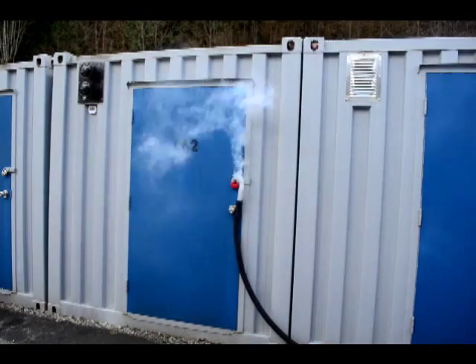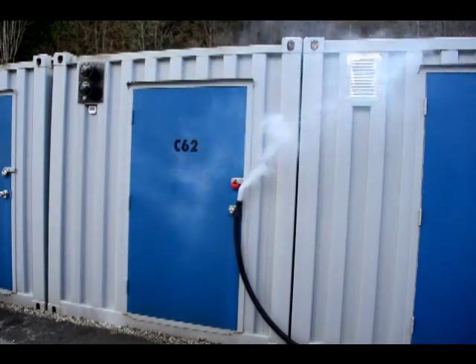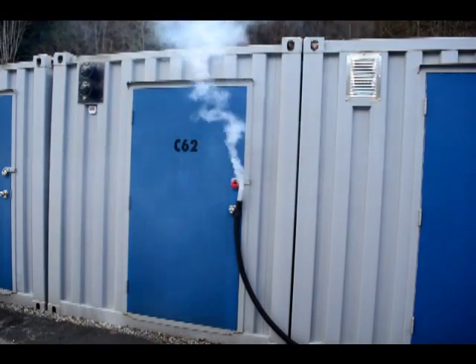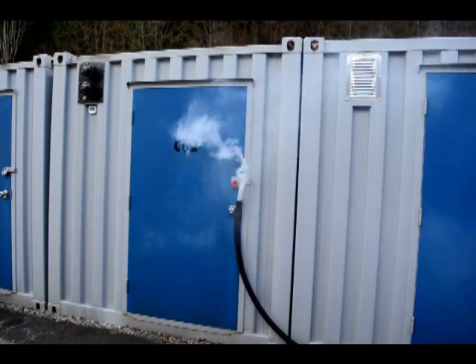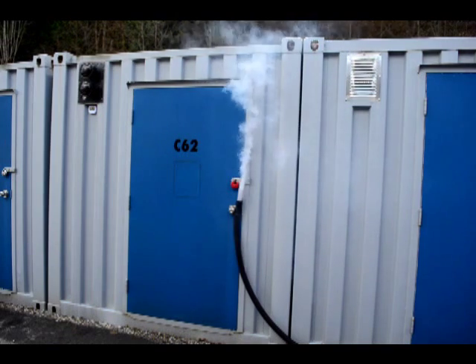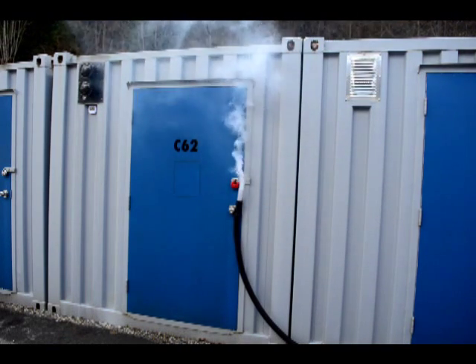The reason we always mention turbulence, direction shifts, and that our products work in all wind conditions is best demonstrated in this short recording. This wasn't edited — it was doing this during our half hour on site. It's hard to see, but the trees in the background are not moving. This was a very light breeze.